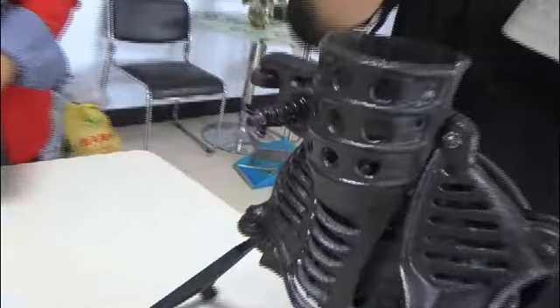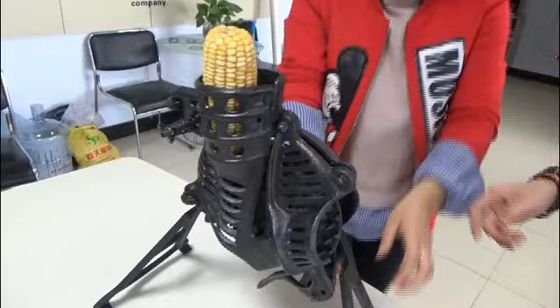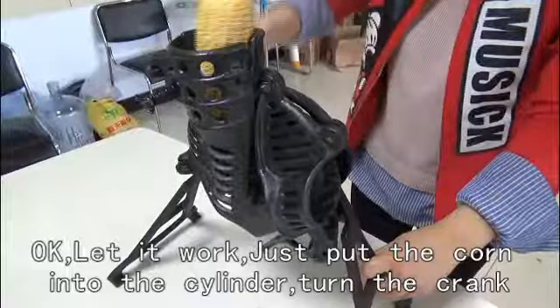We have assembled the head core thresher successfully. Look at the screw with the spring — by adjusting it you can deal with different sizes of corn. Now let it work: just put the corn into the cylinder and turn the crank.